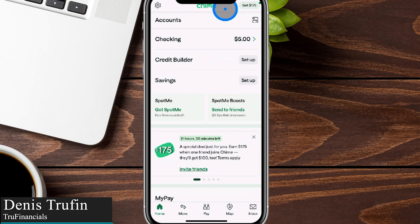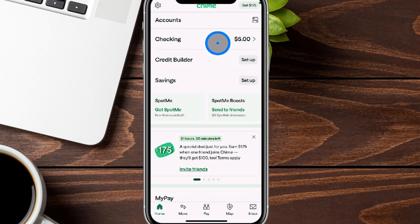Today I'm going to show you how to add a debit card onto your Chime account. We're here in real time on an iOS device, and currently we are set to the home tab on the bottom left-hand side of the screen, so you can follow along.